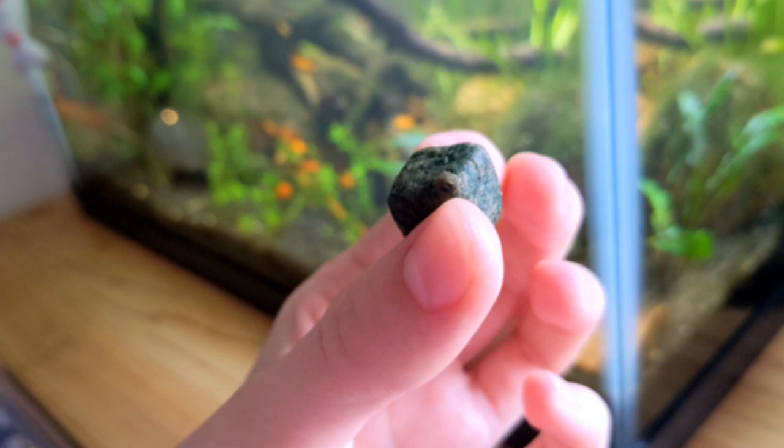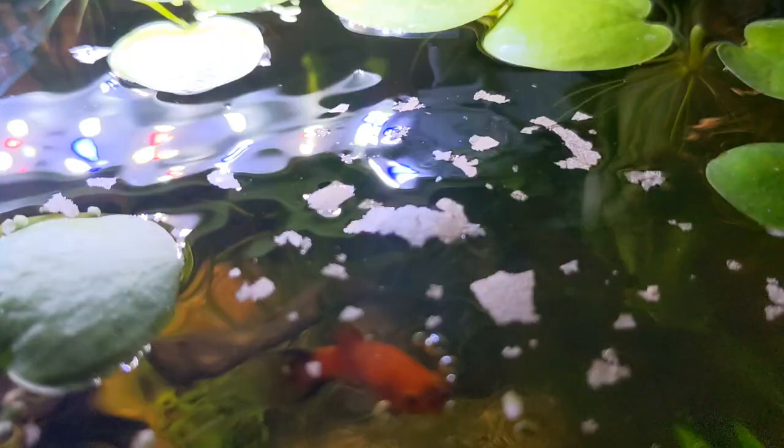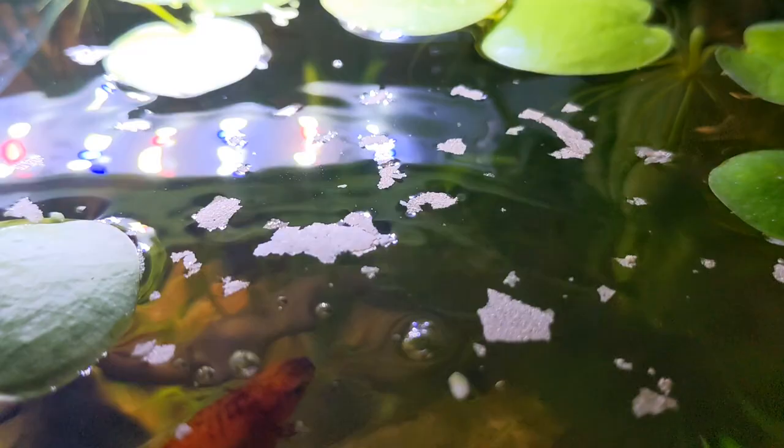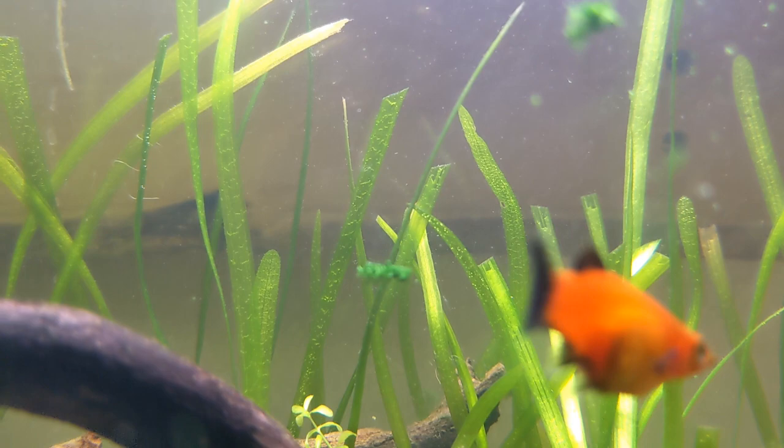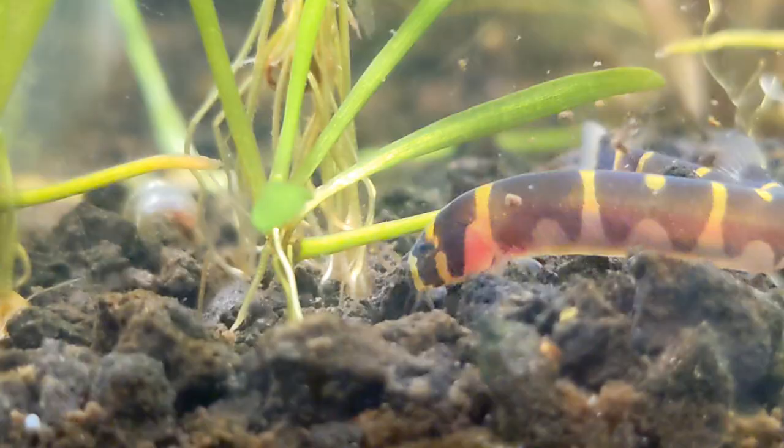Moving on from water parameters, let's answer the question of what to feed your kuhli loaches. Feeding them is more difficult than sprinkling some flakes on the top of the tank. While some kuhli loaches will likely swim up to the top to feed, most of them stick to the bottom and won't go anywhere near the rest of the fish. Their food needs to somehow sink to the bottom, be easy enough to find, and break into little particles.